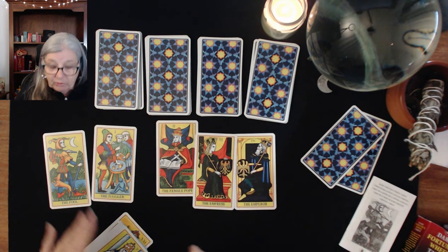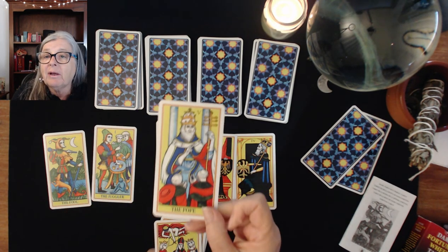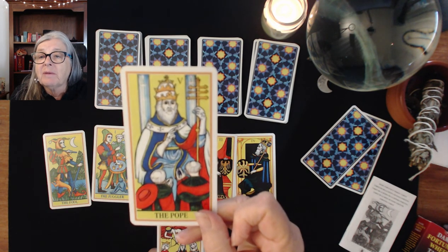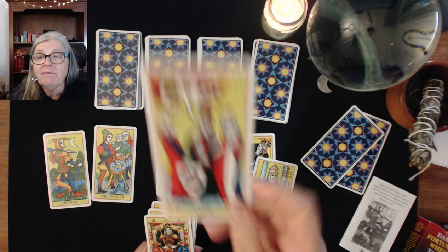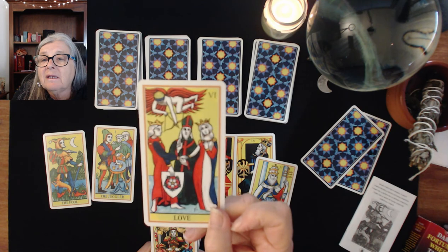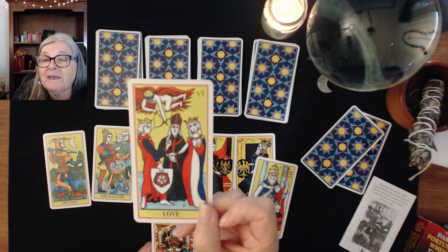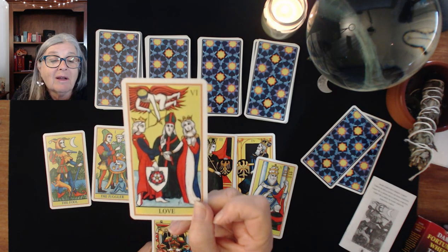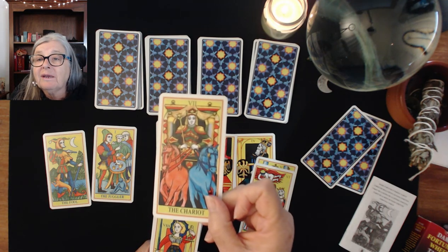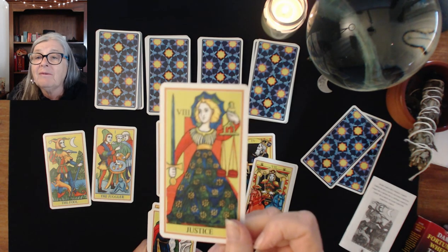I like the directionality of these cards. Then we have our Pope who is typical of a Marseille deck. We have the Lovers — it's a good card, there's a lot of red so there's a lot of passion going on. The Chariot is another good card in my opinion. Then we have our Justice.